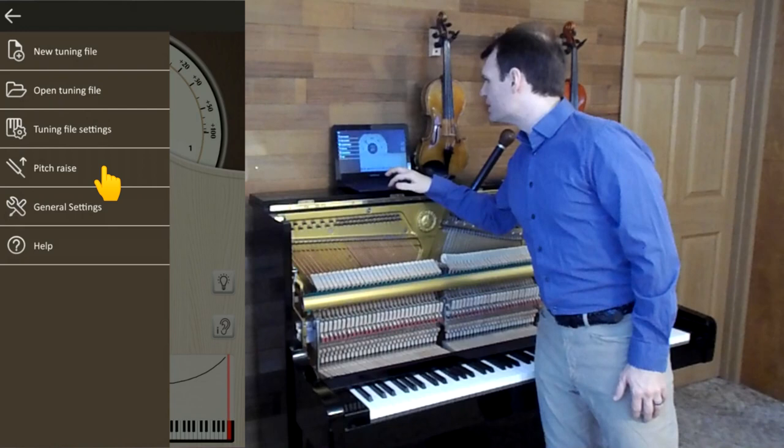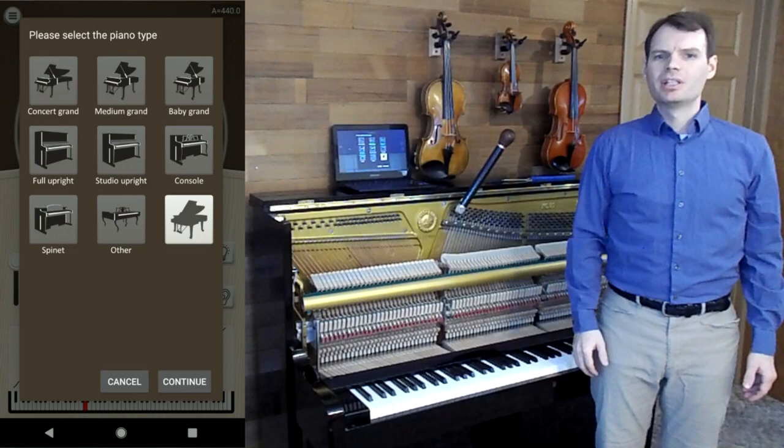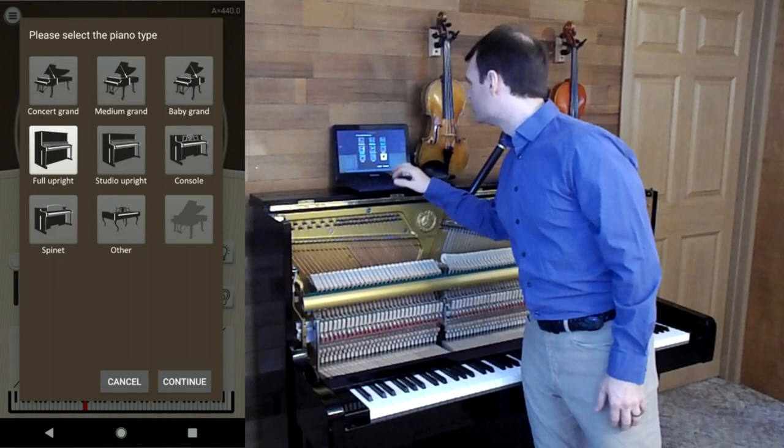Let's start the pitch raise function. The first step is to select the piano type. This affects the overpull profile — how far we overshoot the pitch.